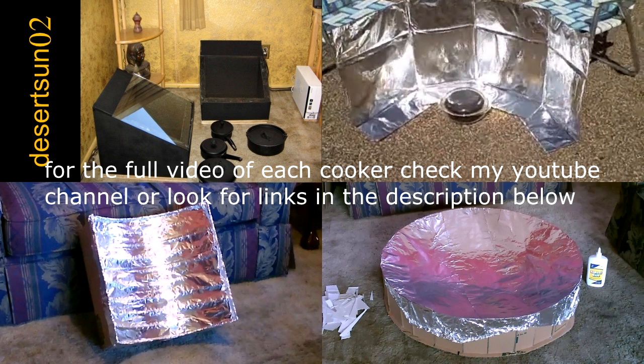Super easy to make. The most expensive one was like seven dollars — that's the one with the glass. The other ones are like five bucks and under.